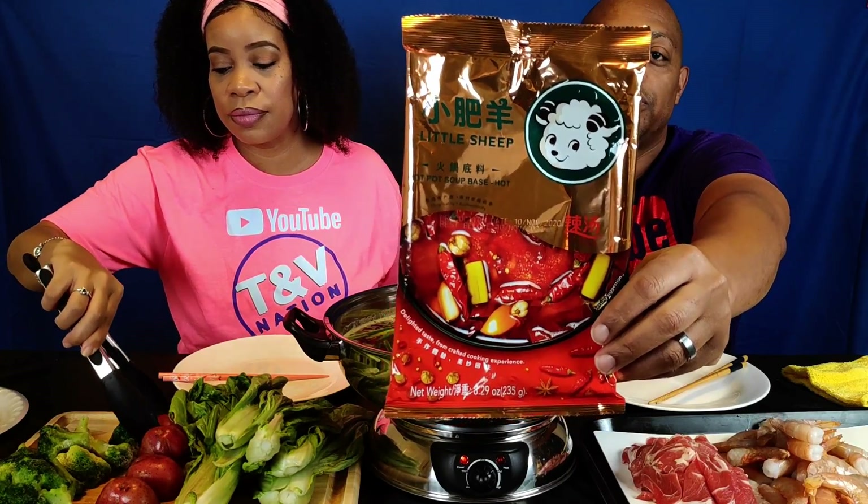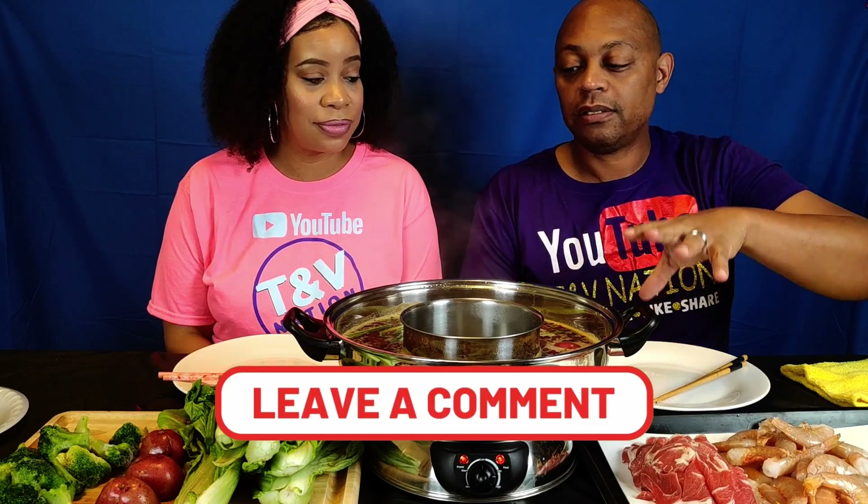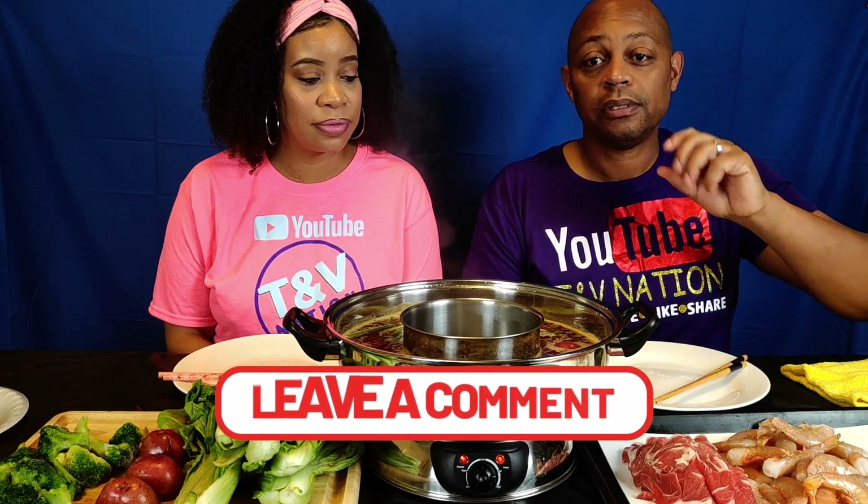Just so y'all know, I don't think we were able to show y'all the package last time, but this is the broth pack we're using. It's by a company called Little Sheep and it's their hot soup base — it's spicy, good and spicy. One thing we learned about hot pot is that you don't want to overload it. We ain't making a soup, so you put in whatever you want in the moment, eat it, then add something else.